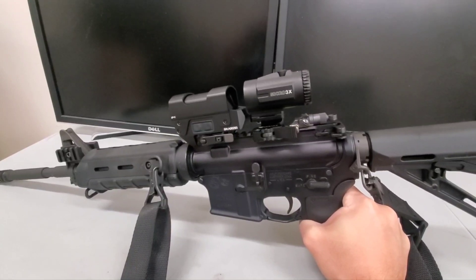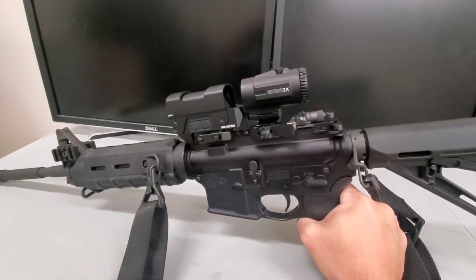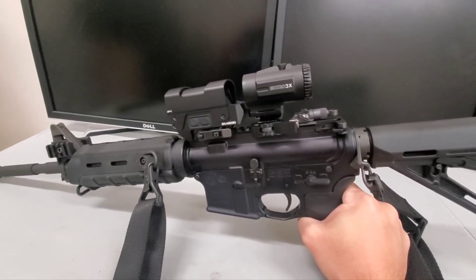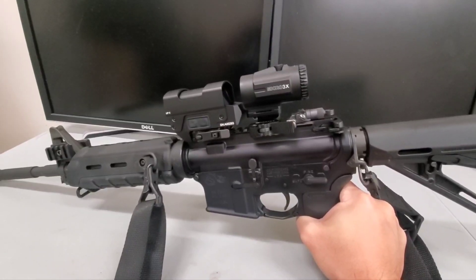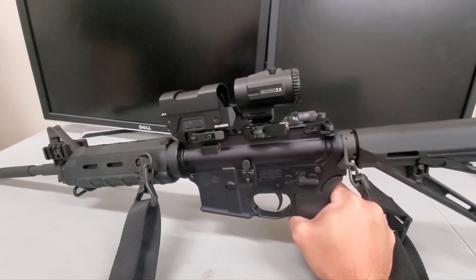They're all assembled in the US. They are all night vision compatible and they all have the same warranty for original buyers only. Did you know Holosun only warranties law enforcement and military applications for three years? It's on their website.